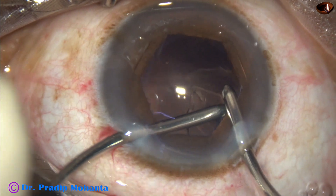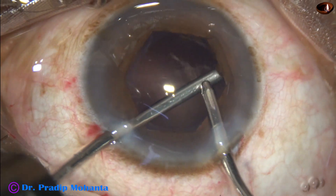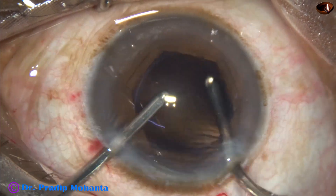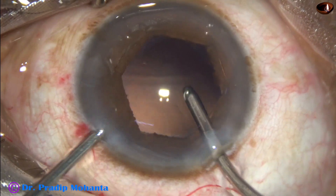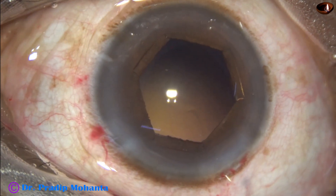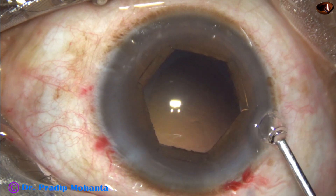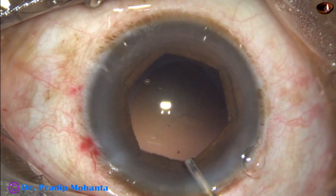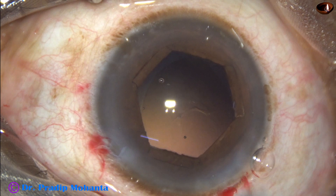I am using bimanual irrigation and aspiration for removal of the cortex. The anterior wall of the main wound is lifted up and the anterior chamber is well maintained. Now the capsular bag as well as the anterior chamber is filled up with 2% hydroxypropyl methylcellulose.